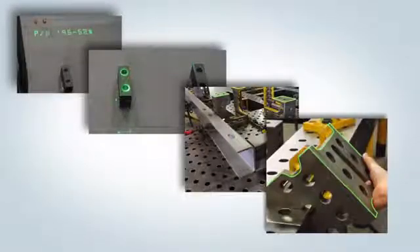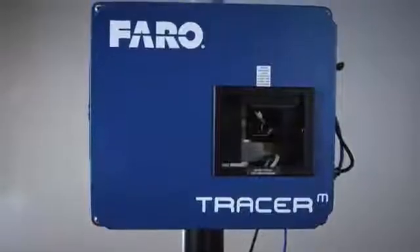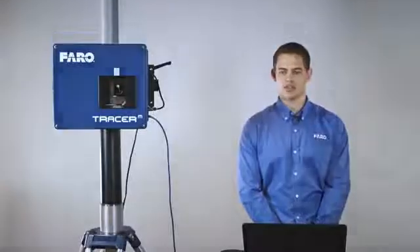The Tracer M is deployed worldwide with thousands of systems in many companies and countries, and will perform at the highest level of any projection device on the market today.